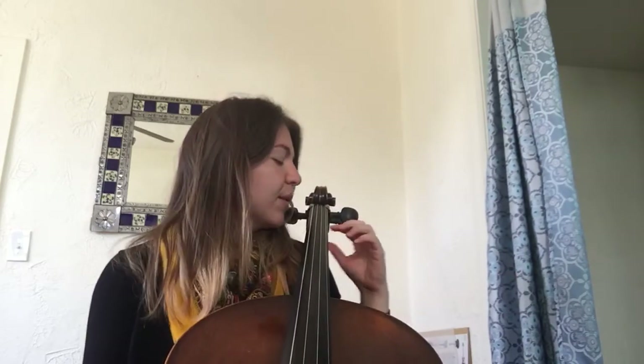Instead of adding a pinky finger, since we already use it, today we're going to be working on something called shifting. Shifting is where you take your fingers and move them to another spot on the cello.